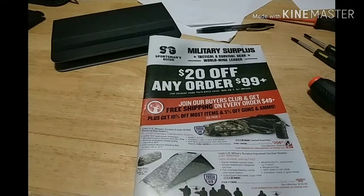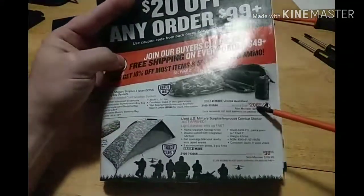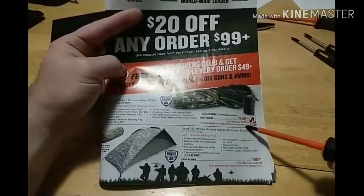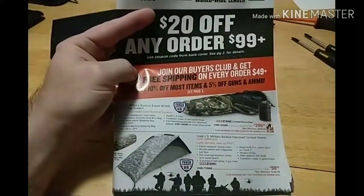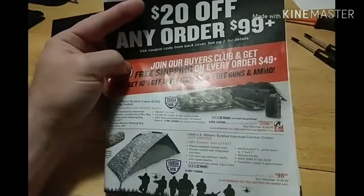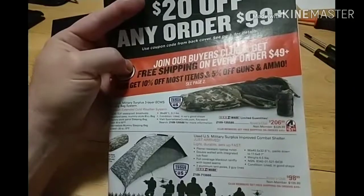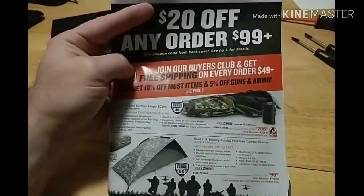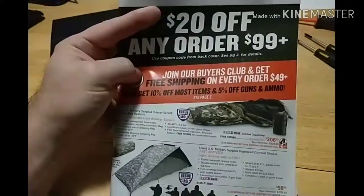I thought I'd sit back and look at this. I've seen a lot of gear in here that I either own or have something similar to, and I have experience with prices compared to what they're asking. Right off the bat on the front page, a USGI MSS — Military Sleep System. The buyer's club price is $206.99, non-member price is $229.99. This is used and in very good shape. I picked this up off eBay for $125 in near mint condition. You can find these for $125 to $130 in excellent condition.